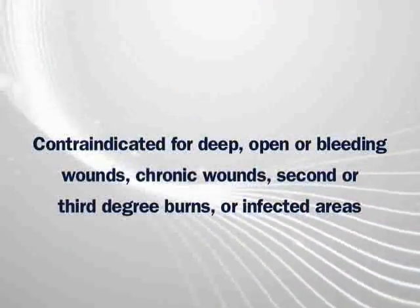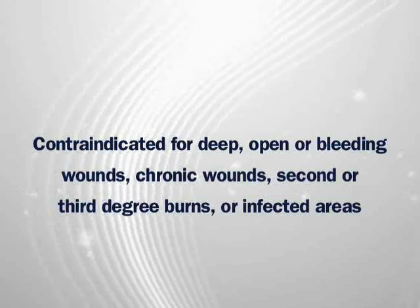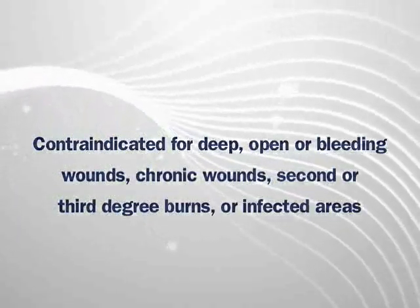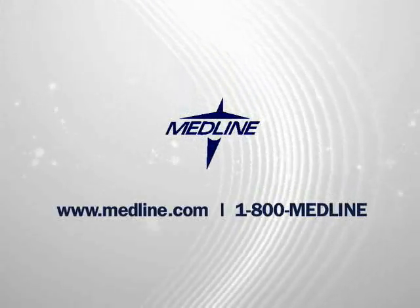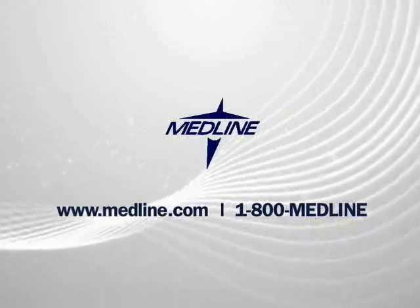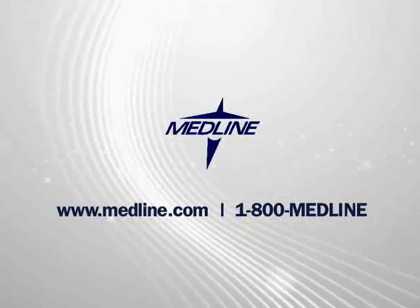Marathon is not indicated on deep, open or bleeding wounds, chronic wounds, second or third degree burns, or infected areas. For more information about how Marathon can protect your patients and residents from skin breakdown, please contact your Medline representative, visit us on the web, or call us at 1-800-MEDLINE.